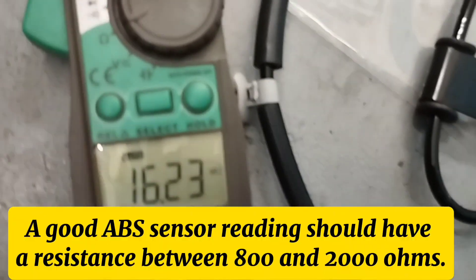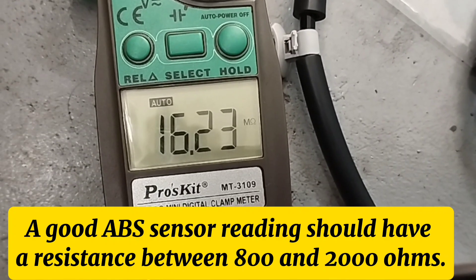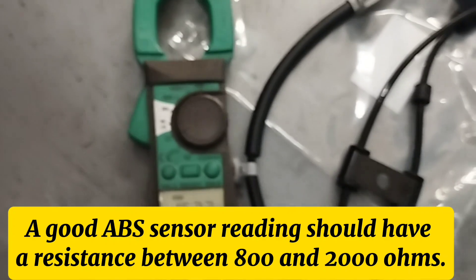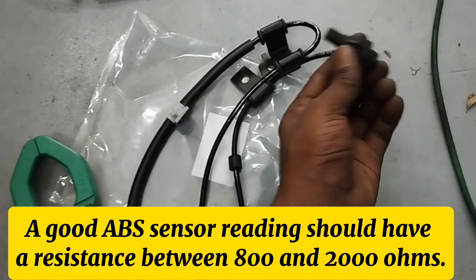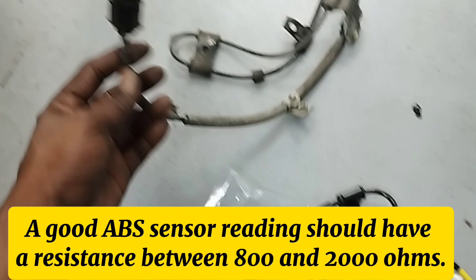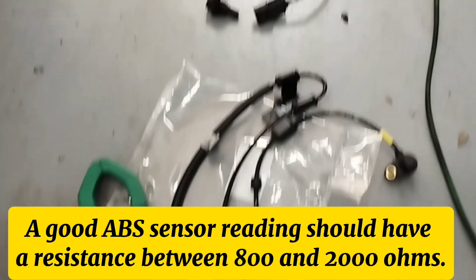Look at the reading of this new ABS wheel speed sensor — the resistance reading is 1623 ohms. This sensor is good. A good wheel speed sensor should have a resistance reading of 800 to 2000 ohms, which is why the old sensor was not good.